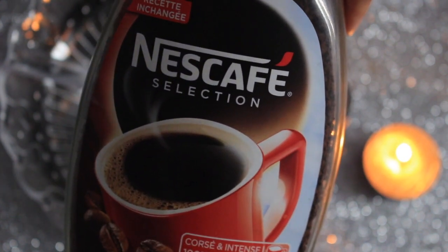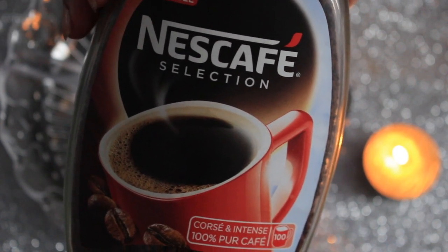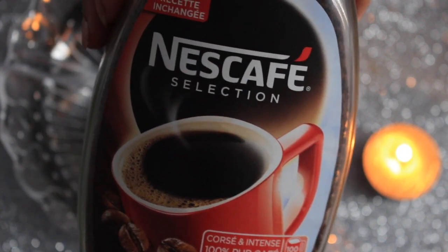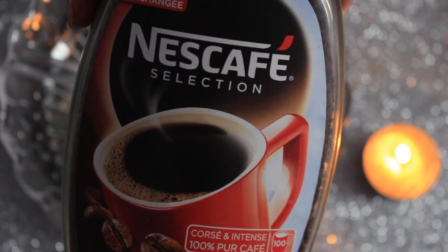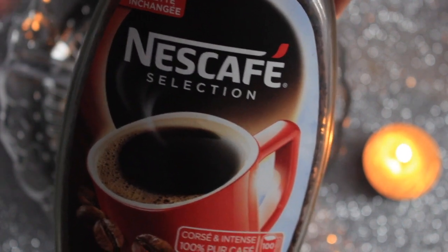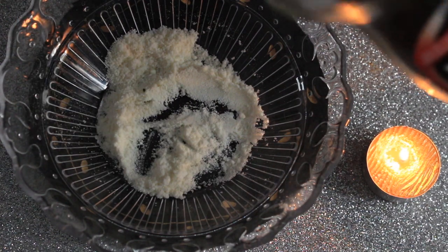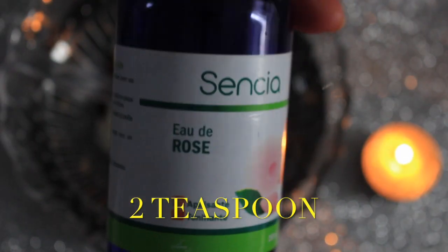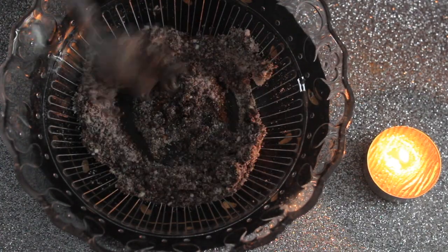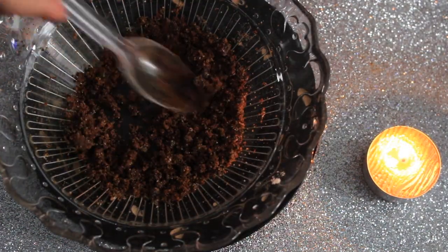Now we will take coffee. Coffee helps protect our skin. It makes the skin smooth and bright. It helps blood circulation to keep our skin healthy. So we will take 1 tablespoon of coffee. Now we will take rose water - it kills bacteria and hydrates the skin. Add enough liquid so it comes into the form of a scrub. The combined smell is very good.